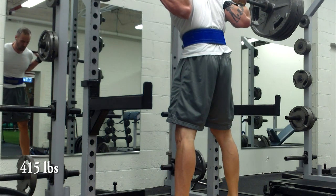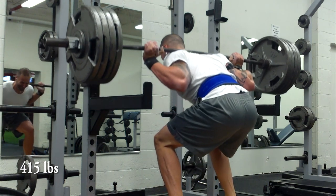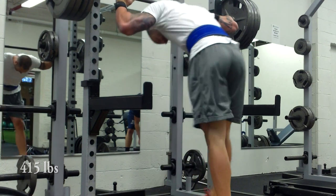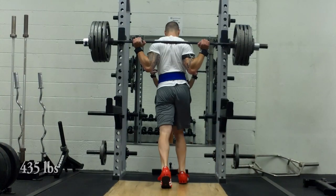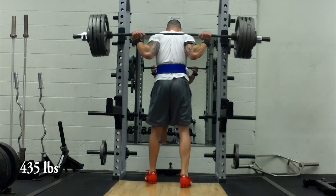This one was definitely kicking my ass, as most of these plus sets tend to do, but it's really a great workout. You can see my booty there and my lack of calves, but what do you want from me. Moving on to joker sets — I bumped it up five percent to 435 pounds.